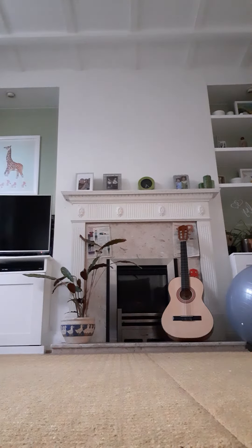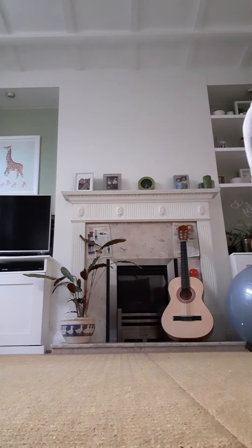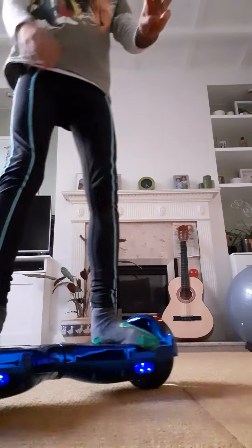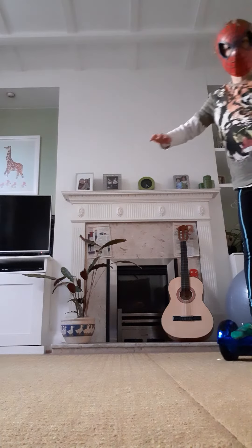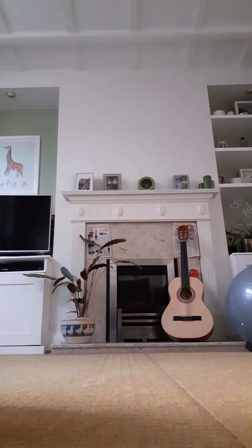...one! Attempt number three or four — I lost count. Actually, attempt five I think it is now.